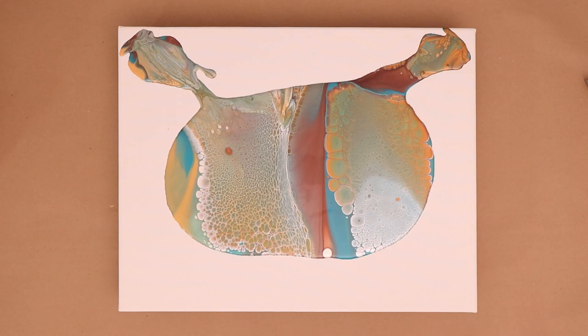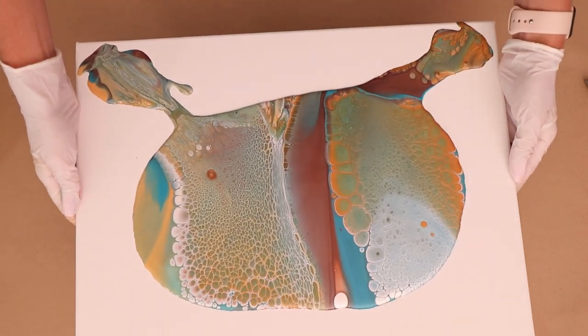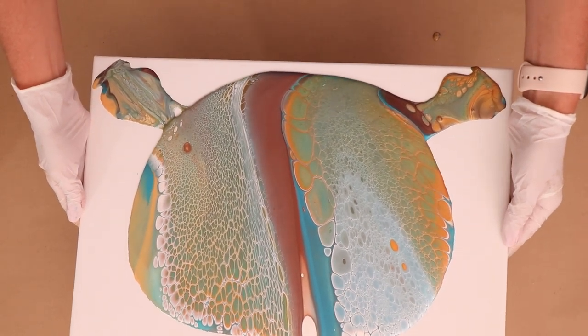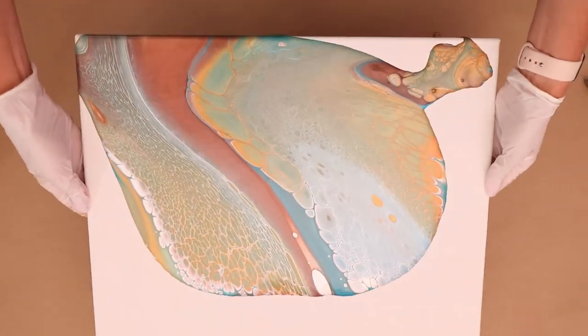As you can see, I've got some awesome natural cells that have developed. I'm just going to go ahead and move this paint around, and I will let you enjoy these fabulous colors and cool detail — I'll be back in a bit.